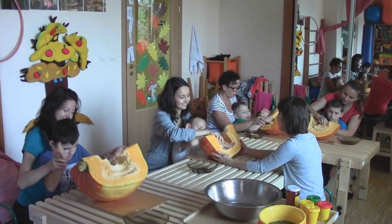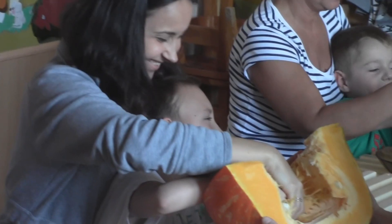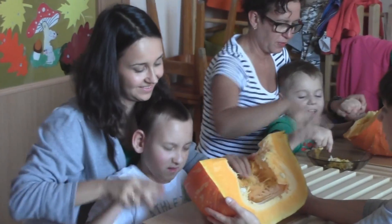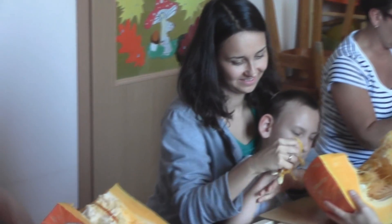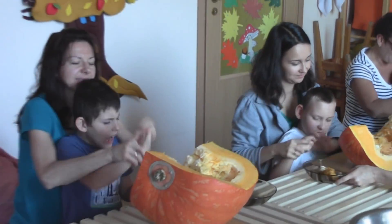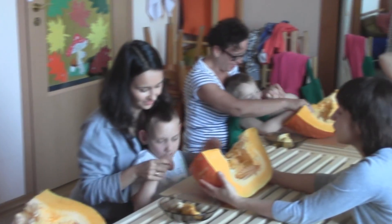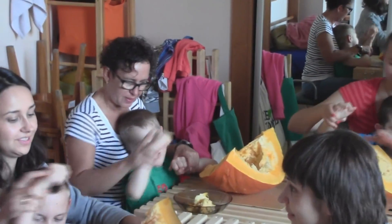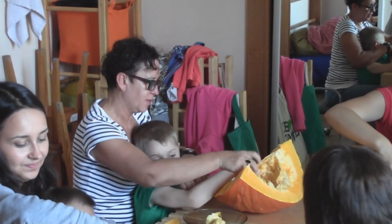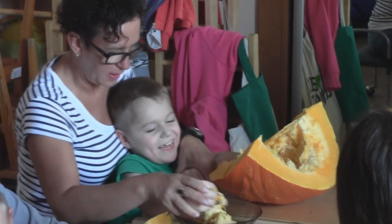Ja chwytam, ściskam i ciągnę, ciągnę, ciągnę. Dawid, jeszcze. To talerze. Super. Dawid, jeszcze. Zimne, mokre i miękkie. Marcel pięknie. Marcela mi się podoba.